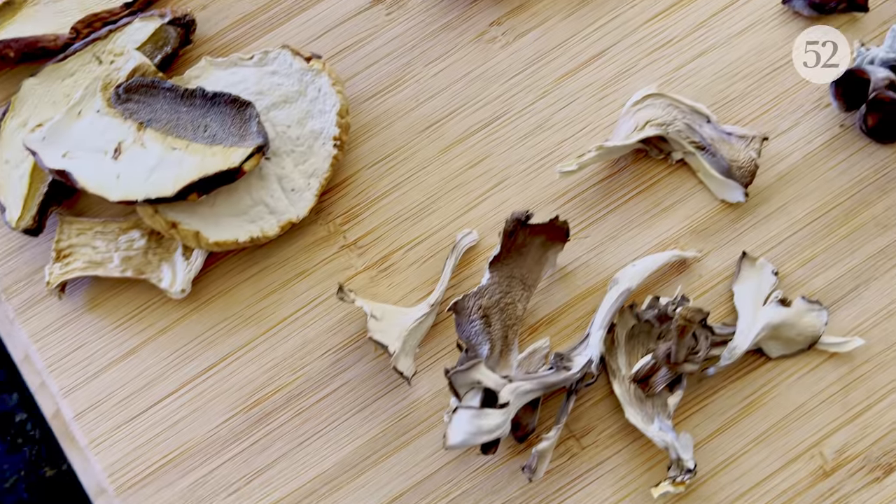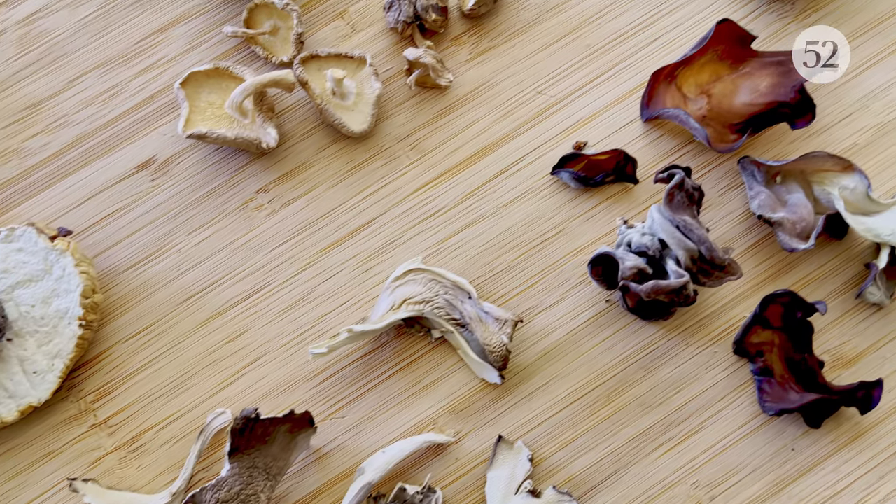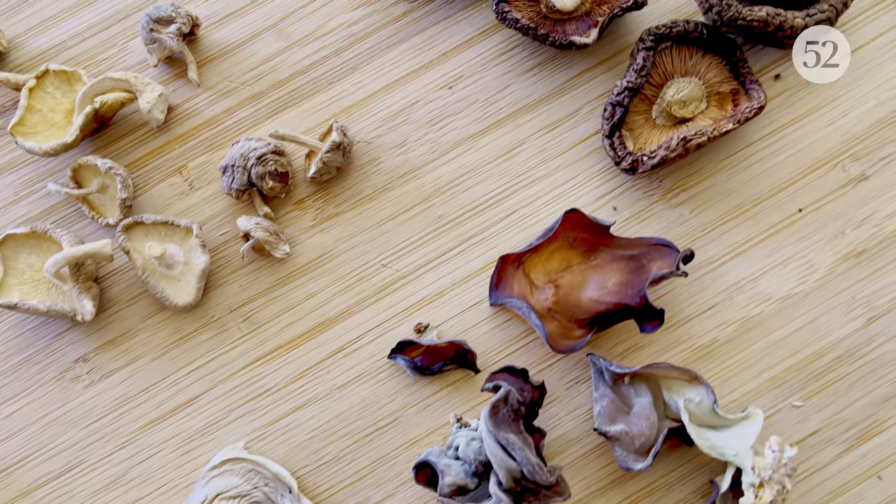This recipe comes from Mark Matsumoto of the long-running blog and YouTube channel No Recipes. Bottom line, the trick is to use the power of dried mushrooms to make things more delicious.